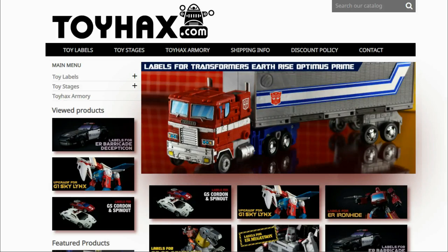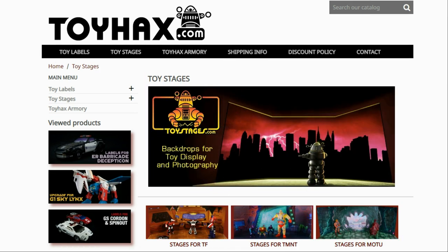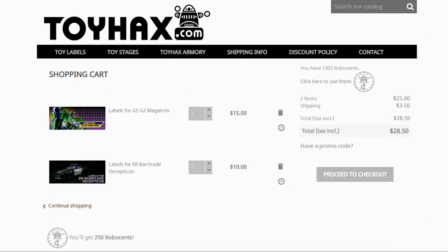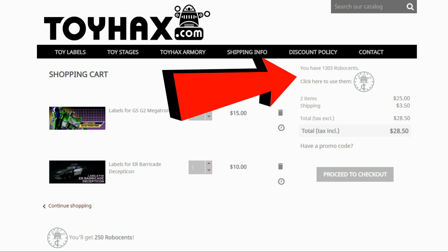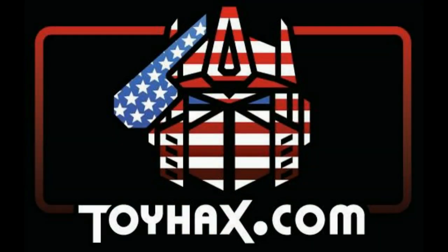ToyHacks is a company that provides upgrade decals for modern Transformer figures along with reproduction decals for the vintage ones. Make sure and check out the ToyHacks Armory to see their line of Transformers weaponry in multiple colors and toy stages for awesome display backdrops. Each purchase from ToyHacks earns you RoboSense that you can use for future purchases — you can check your balance anytime in your cart. ToyHacks is a company run by collectors for collectors, so check out ToyHacks.com and tell them Patriot Prime sent you.